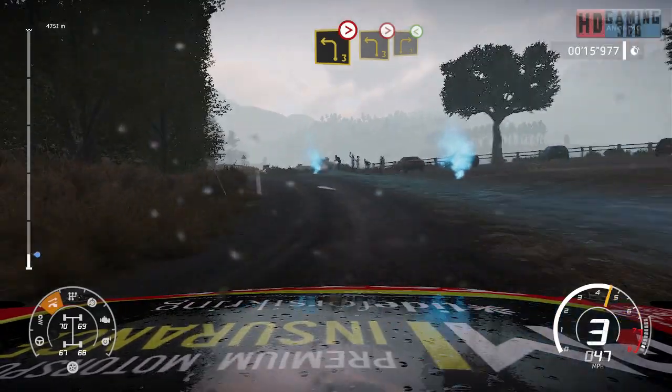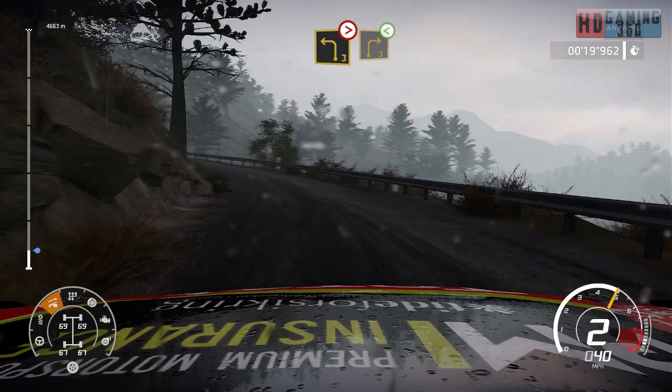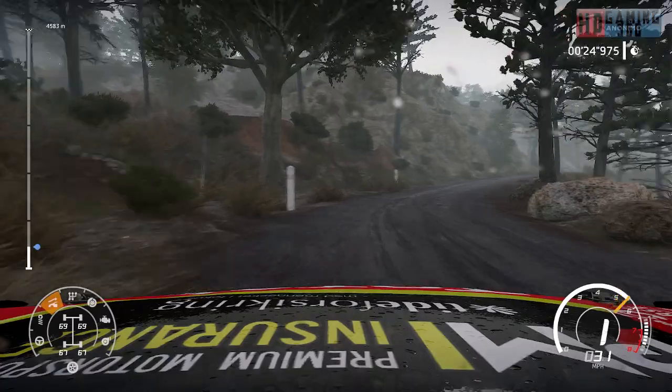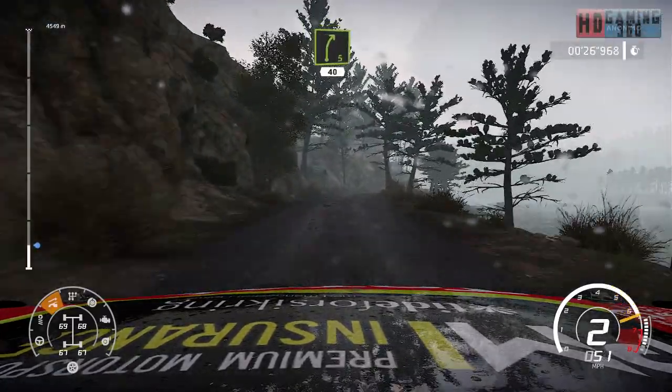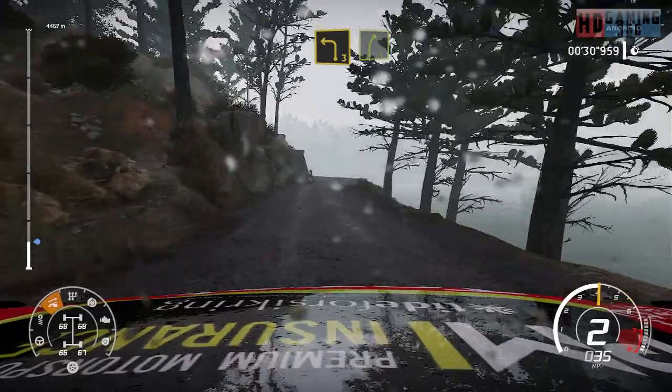And left 3, tightens into right 3, open. And right 5, 40. Left 3, keep in, small cut into right 5, keep in.